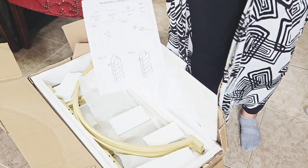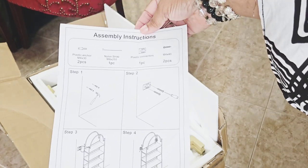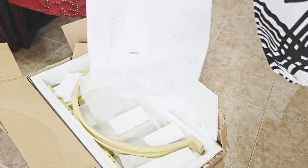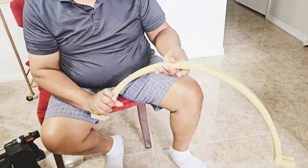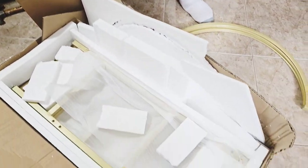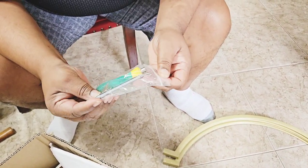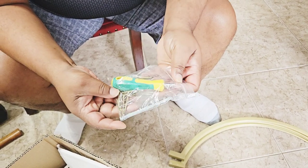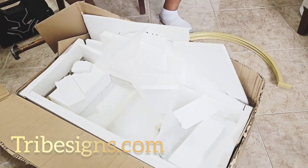This is how it's packaged and it has easy-to-follow instructions to assemble. As we unbox this bookcase, let me tell you a little bit about Tribe Signs. Tribe Signs is a professional furniture manufacturer committed to high-quality, well-designed furniture at low prices. Whether you're looking for durable or decorative furniture, tribesigns.com is definitely the best one-stop online shop.